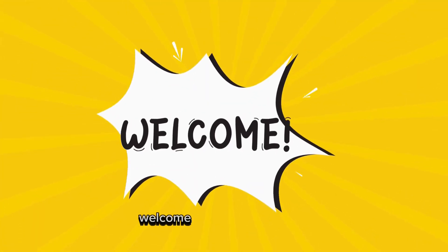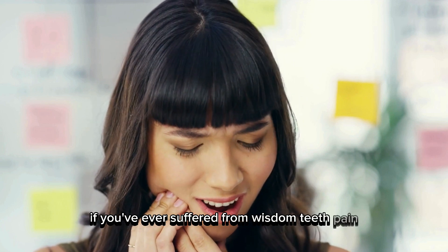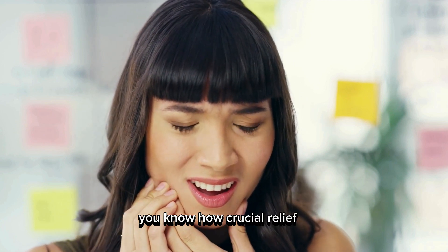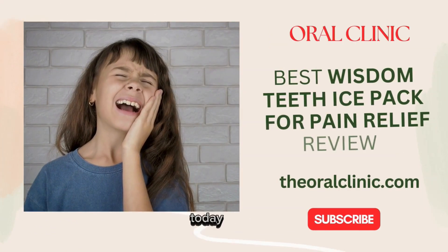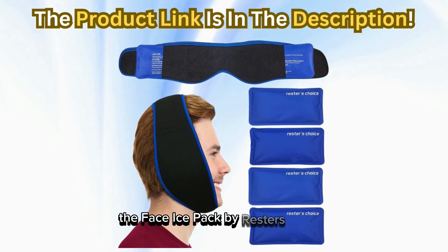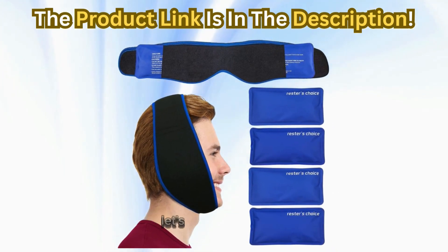Hey everyone! Welcome back to our channel. If you've ever suffered from wisdom teeth pain, TMJ, or any facial pain, you know how crucial relief is. Today, we're diving into a product that promises to ease that pain, the Face Ice Pack by Rester's Choice. Let's get into it.